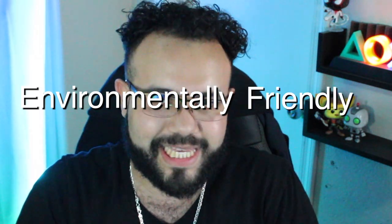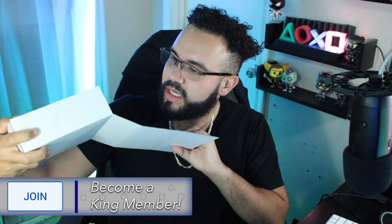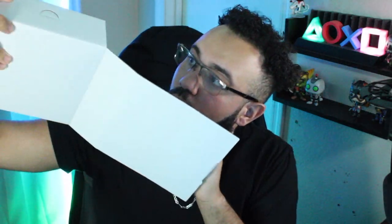Very limited packaging — they want to keep it recycle-friendly and environmentally friendly. You got a pamphlet with some information about the controller, though I'm not sure why you'd really need that. And I feel like there should be a cable in here... wow, they don't include a cable with these? No way — that is pretty surprising.